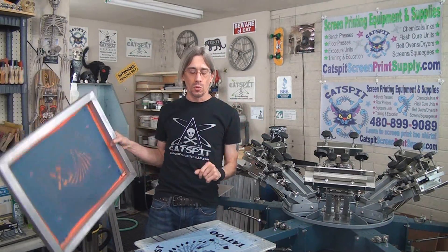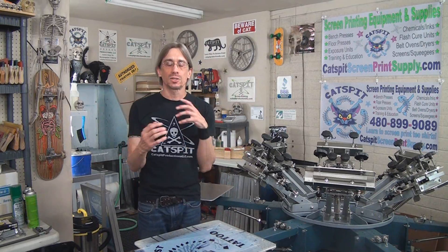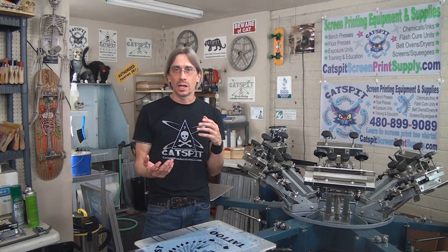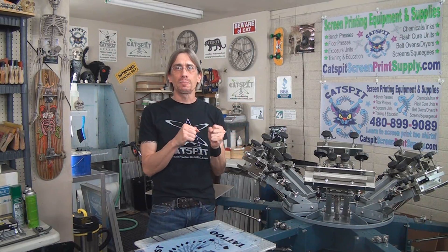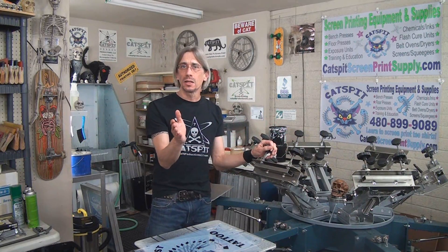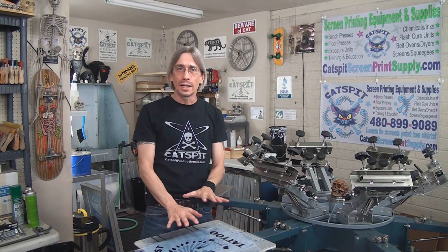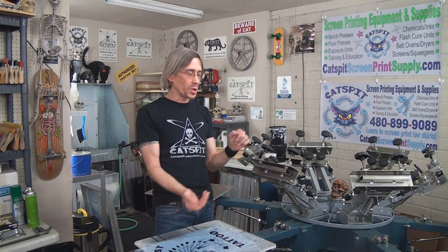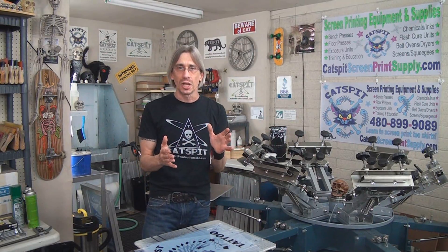Today, what I'm going to show you is not so much the actual setup, but what happens when you don't have micro reg, or what happens when you put a screen in this clamp and clamp down these clamps — because I think that's what's happening to a lot of you. You know how to line it up on the palette, but when you go to lock down the clamps, the screen is moving on you.